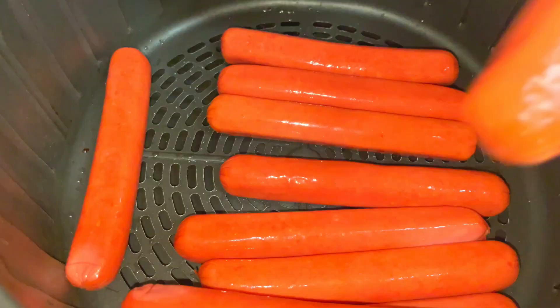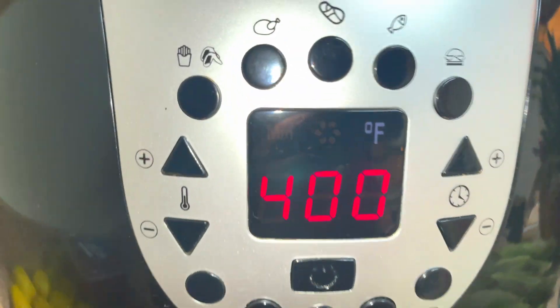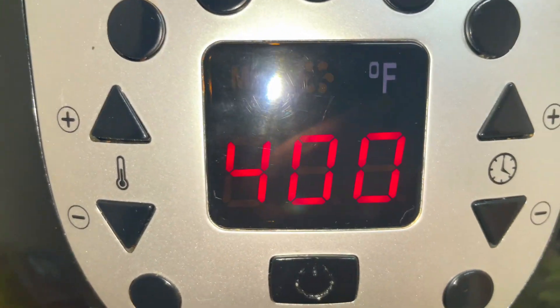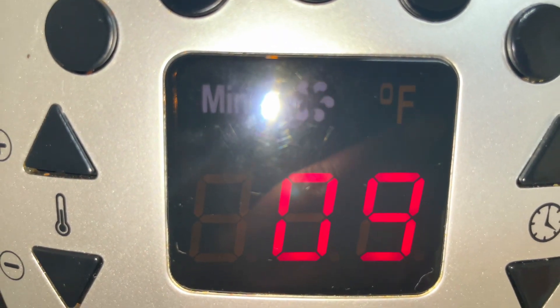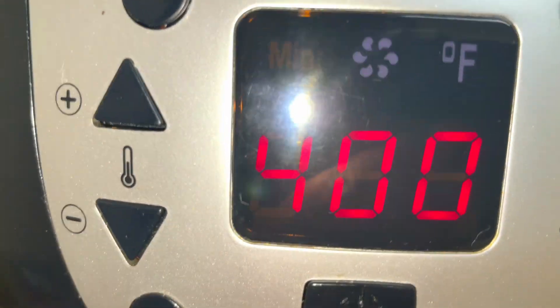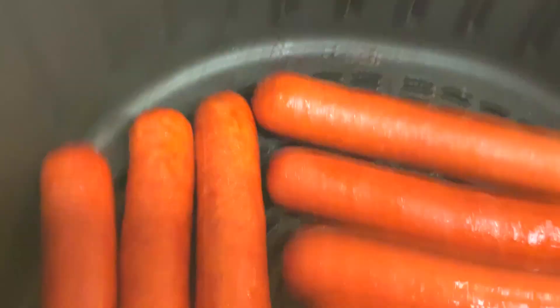Beef franks have enough fat and they will crisp up the way I want them. I'm just putting them in my air fryer and you want to try and get them to a single layer. I'm cooking these thawed out hot dogs on 400 degrees for nine minutes, which is the same amount of time I would use for frozen hot dogs. Let this cook for the first five minutes at 400 degrees.